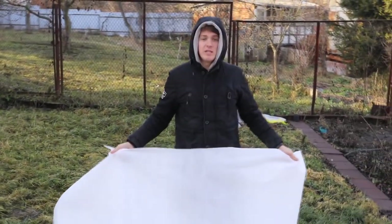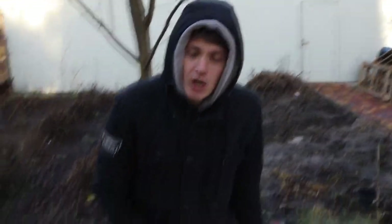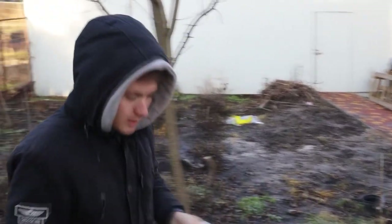We took agrofiber as a base — this is a white translucent fabric used to cover crops. We'll soak it in gypsum, and this will be the base of our future house. There are very small holes in it, and because of this it will get well soaked. The holes are normally needed for crops to breathe, but in our case they allow the gypsum to penetrate right through and soak it well.